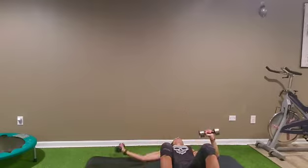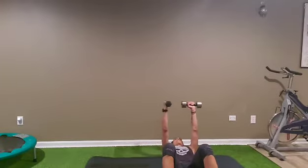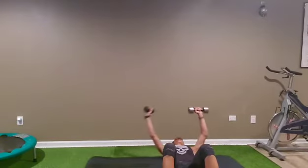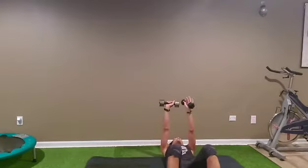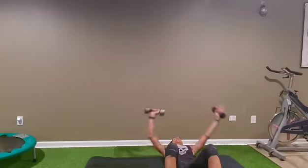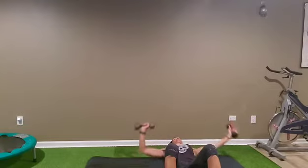Ready guys? Let's go: one, two, three, four, five, six, seven, eight, nine, ten. After switch side — opposite is doing a press, opposite is doing a fly: one, two, three, four, five, six, seven, eight, nine, ten.